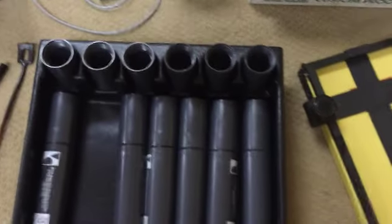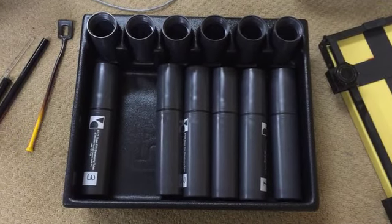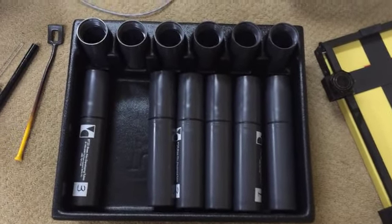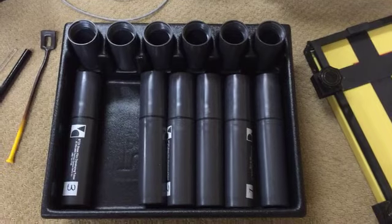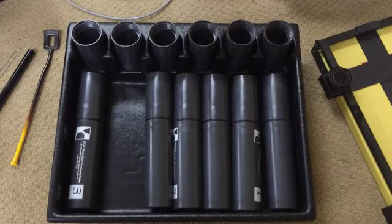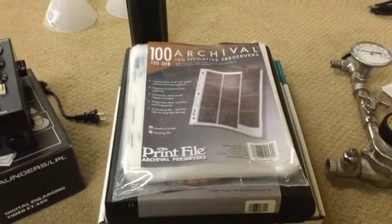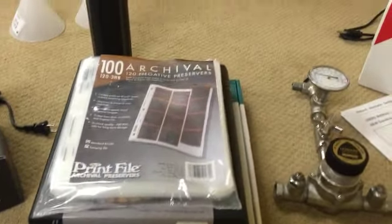Then we come to some darkroom innovations — BTZS tubes for developing 4x5 film. These were developed by Phil Davis to control the amount of developer that got on the film and to make development very even — probably greater evenness of development than any other method of developing 4x5 film. The Jobos are a little more convenient to use, but these are a little more accurate. The custom proofer I've never actually used. There are also some archival print files for 120 film and an archival 3-ring binder.